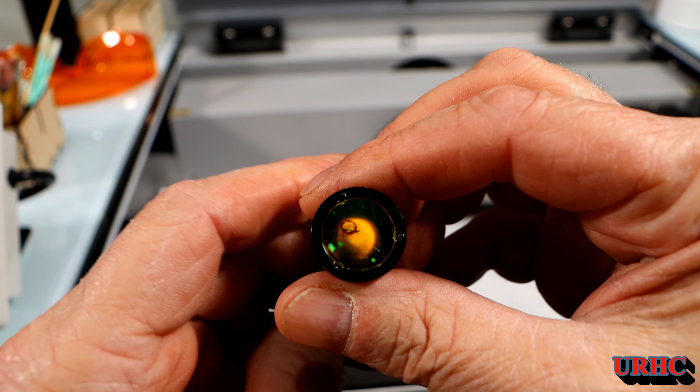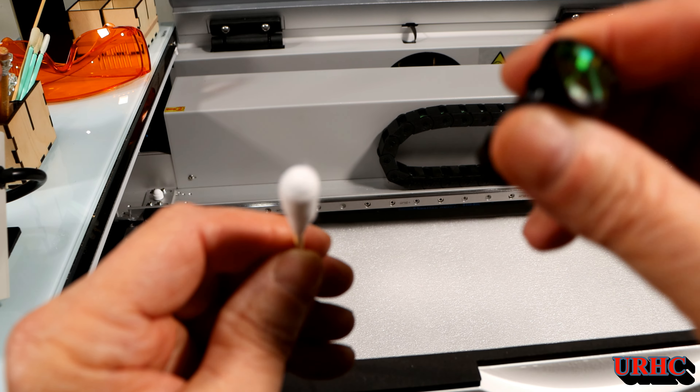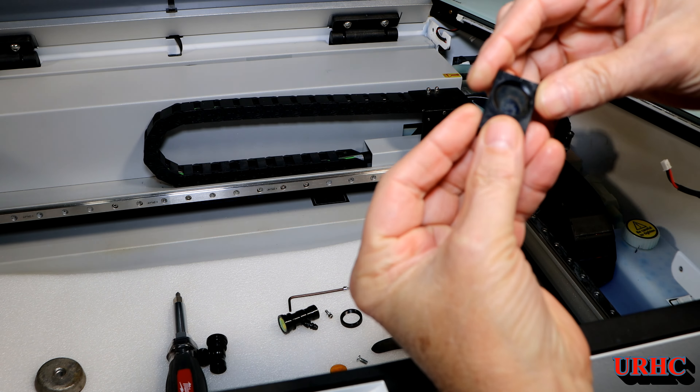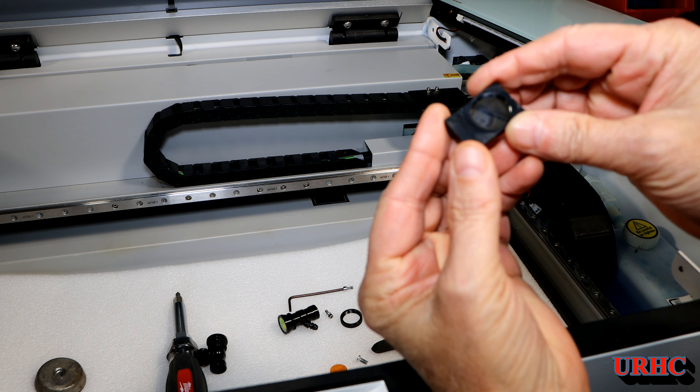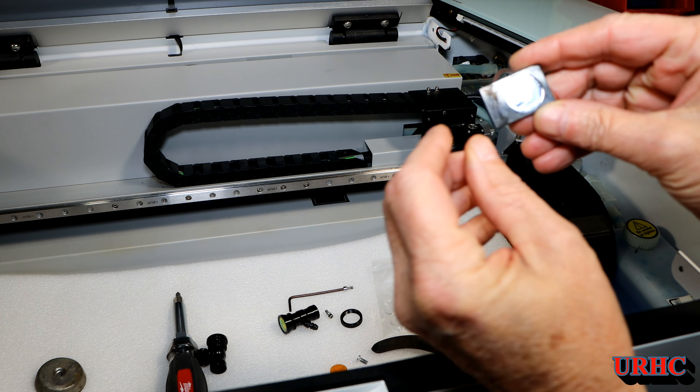In my last video I was still having trouble — I put the new lens in but it was getting burned off center. I was having trouble with stuff getting up in there and burning it, so I decided to do a complete alignment. Here I pulled the one mirror off the lens.